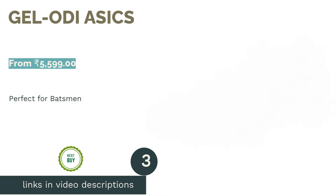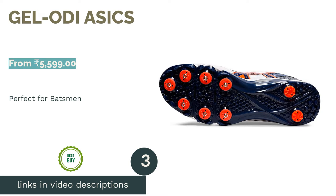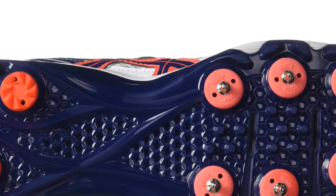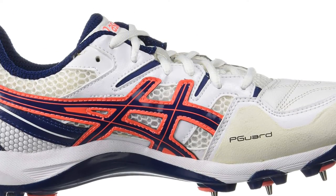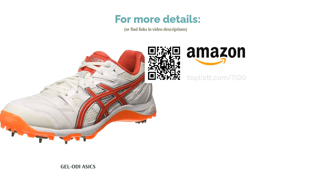The next product is GEL OD by Asics. These shoes are specifically designed to offer support and comfort while batting. It has a fluid ride midsole that provides excellent bounce back and cushioning to the batsman, making running between wickets easy. It has a rear foot gel technology that helps absorb shock and alleviate soft tissue stress. This model also comes with an option of traction plate studs and a track-inspired pattern, and you can choose either depending on the surface you play on. Asics has really evolved in its cricket products and these shoes are a great example of that.